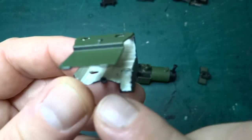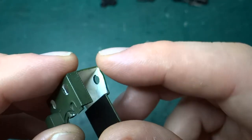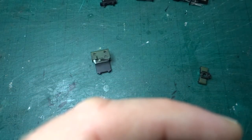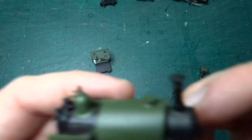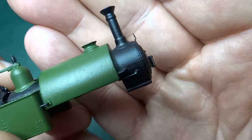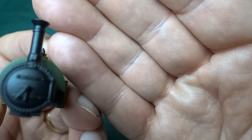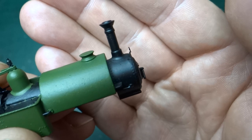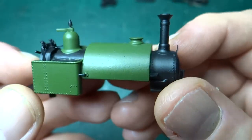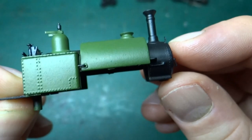There'll be some washes and possibly some weathering powders going in there to turn it down a little. The body has survived reasonably well. I might have just broken the lamp bracket on the front, which will be a pain - I think I caught it when doing the masking and it's now looking a bit fragile. There's a chance that might get snipped off entirely. So I masked up the best I could - masked off the smoke box, masked off the inside of the cab - and then sprayed the green.